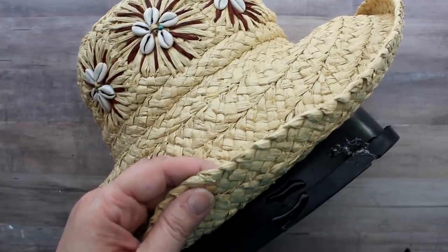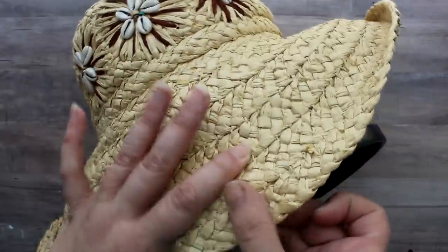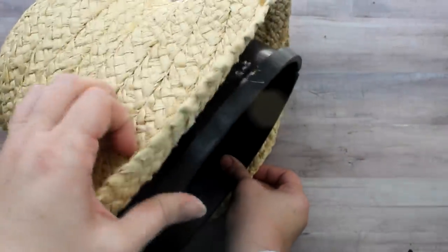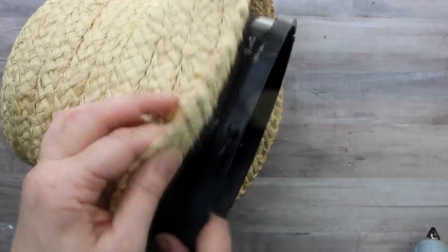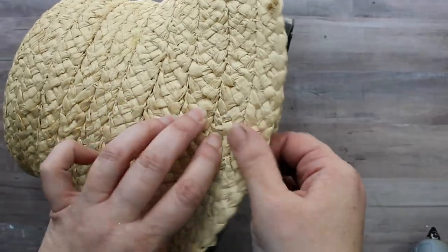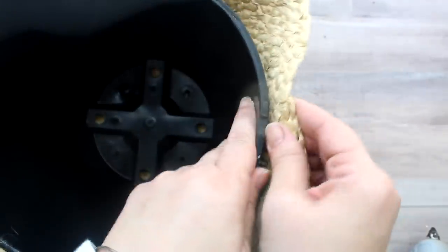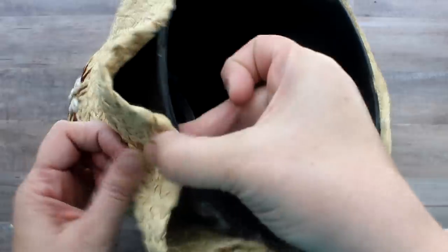All I needed to do was glue the rim of the hat to the top of the planter. I did make a mistake at first — since this hat has a little pattern I didn't line it up with the center, so I had to pull it off, which is where you see those glue splotches. Make sure if you have any patterns that you line them up properly with the pot. I glued the front, then went directly across to the back, going north, south, east, and west with my glue points, then filling in between.